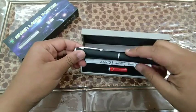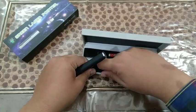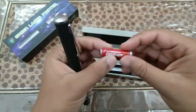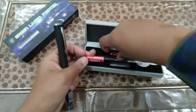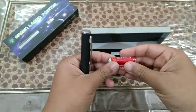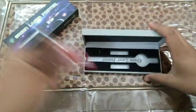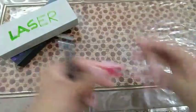Here's the laser pointer — it's like a pen and has an on/off button. The two batteries are ones I bought separately; these are triple-A batteries, also known as pencil cells in India. They're the thinner cell and cost around 7 to 10 rupees per cell. The laser pointer came with two batteries but they were cheap Chinese-made batteries — they get discharged in about 10 minutes only.